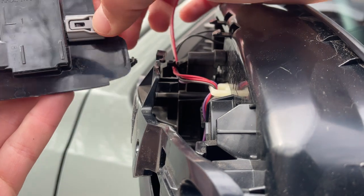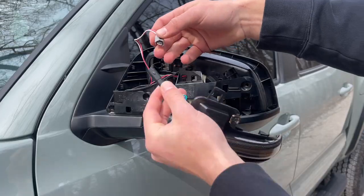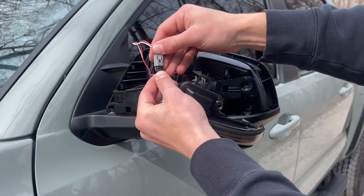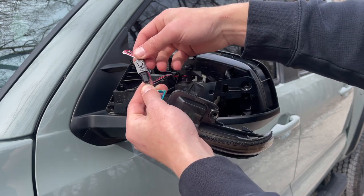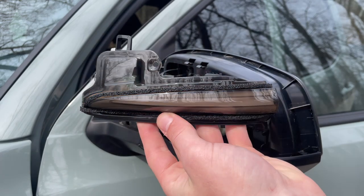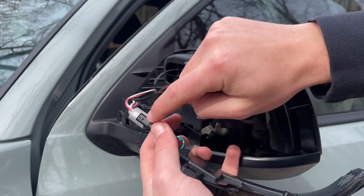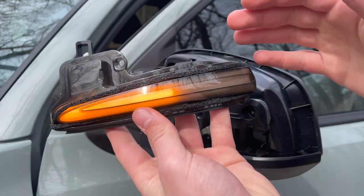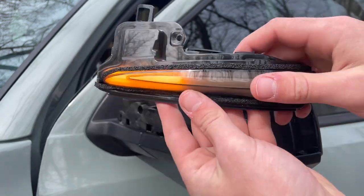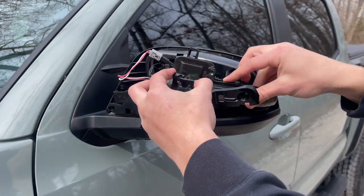You can simply wiggle the OEM turn signal up and out of place, then unplug it right here. Just like that, we've got our stock turn signal out and it's time to put in the aftermarket one. Start by plugging in the connector — make sure the little tab on the light goes into the connector that's already on the truck. I was actually wrong about the plug orientation; it goes the other way, so double-check that. As you can see, the light's on and working.